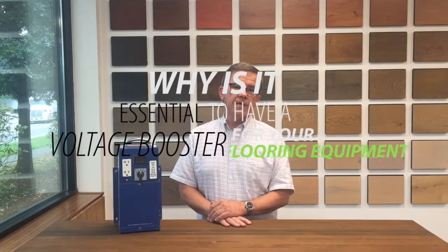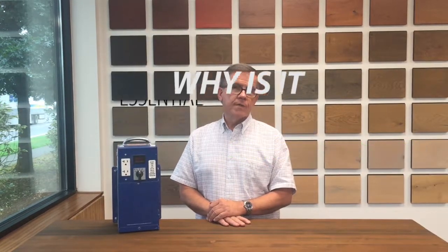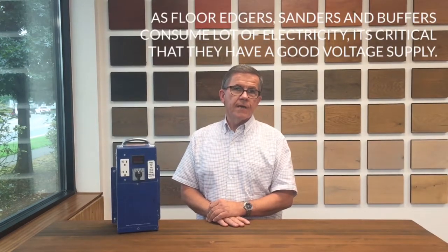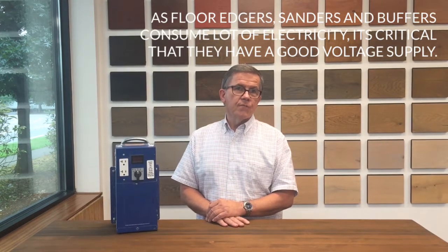I wanted to talk about machinery maintenance, and in particular your sanding machines and your floor edgers. They consume a lot of electricity and it's critical that they have a good supply at the proper amperage and voltage.